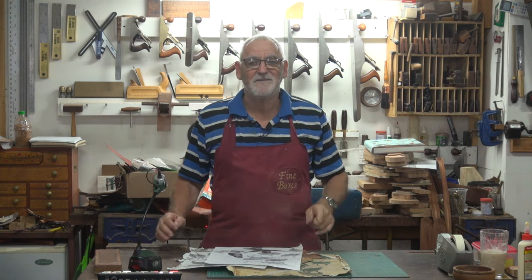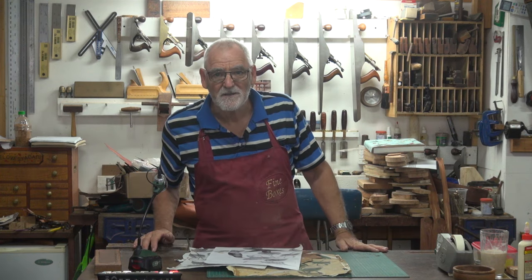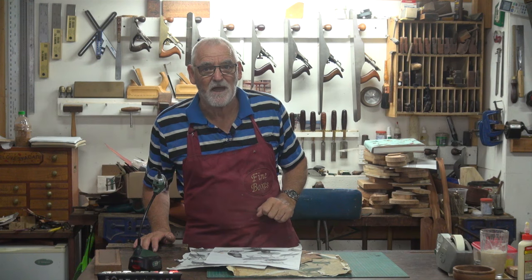So what I thought I'd quickly show you is how you can turn what looks like a pile of rubbish into something, hopefully, that's going to be quite beautiful. Here we go.